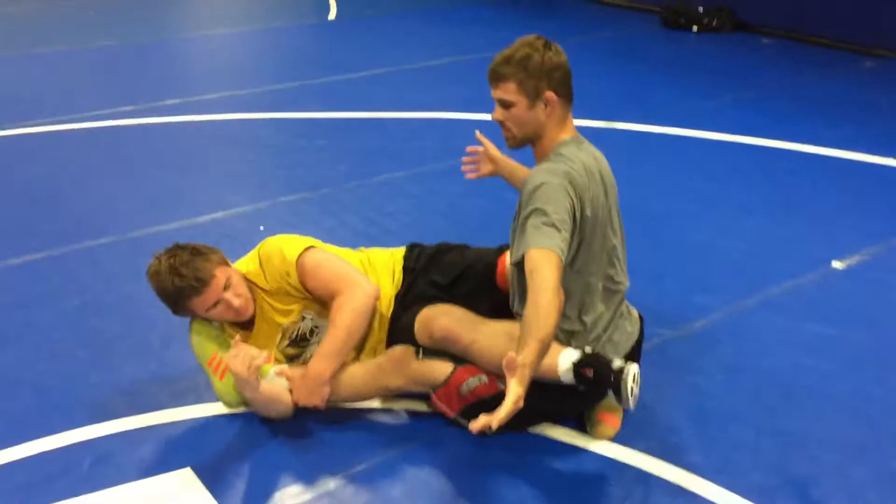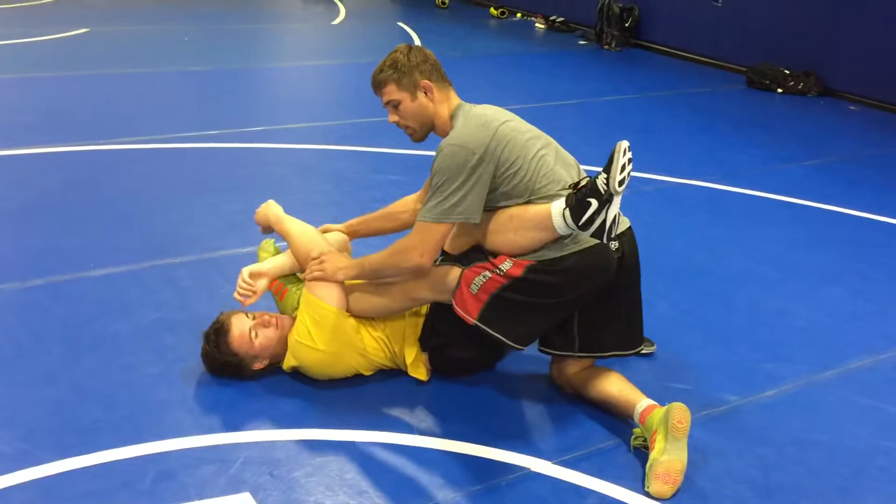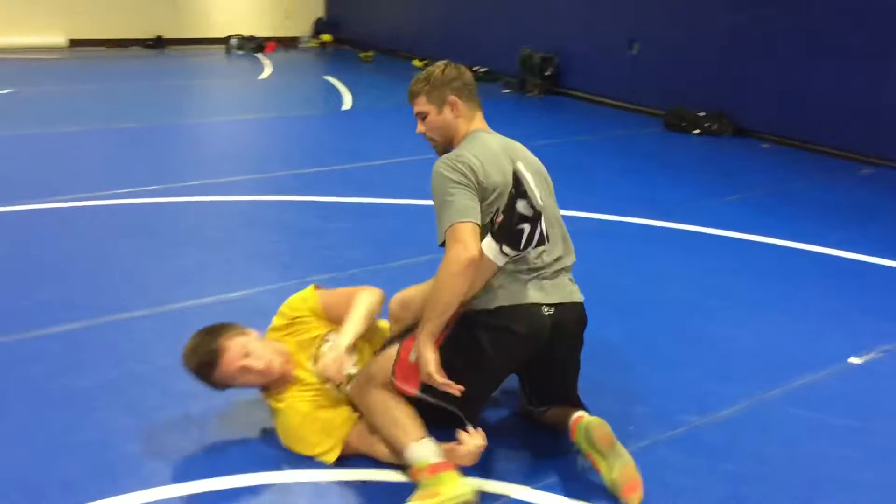If this guy does try and go for a leg pass, I'll start wrestling my heel into him and grabbing his elbow. If he's turning to his side, I can pull and attack there. If he puts it on this side, I'll start going to the back.